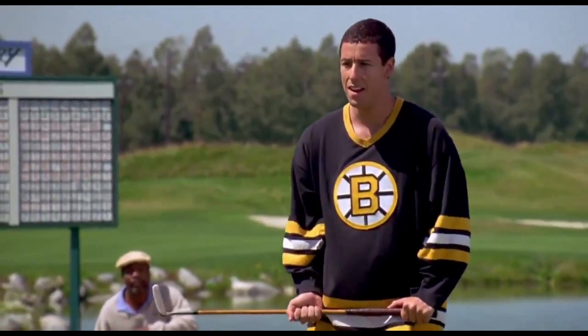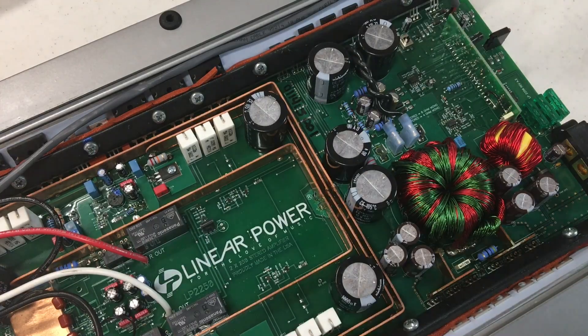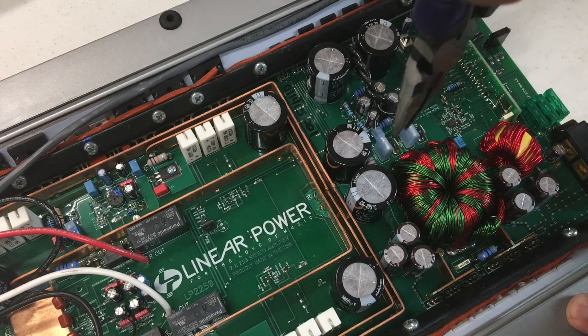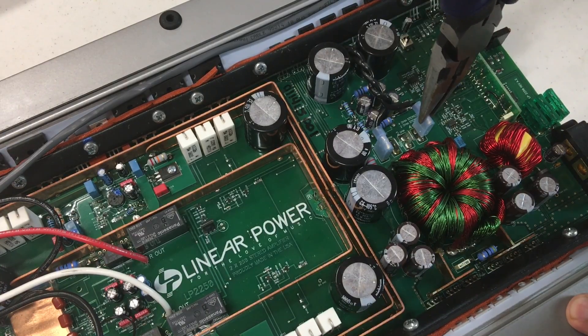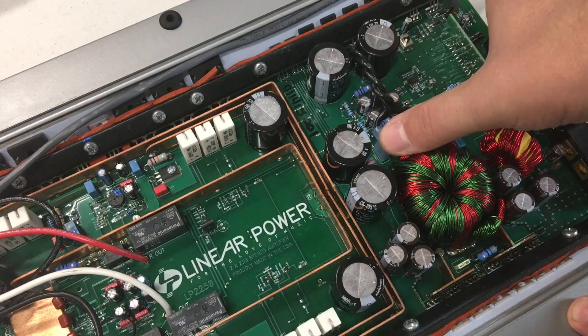The LP-2250 is much like the old school Linear Power amplifiers in that it has taps on the inside for the rail voltage. You have to check whether it's at the 4 ohm setting or the 2 ohm setting. Let's pry this open and see what it's set at. It was set to the 2 ohm setting, which is designed for 2 ohm stereo or 4 ohm mono loads. So we're going to switch it over to the 4 ohm tap so we can do the 4 ohm stereo test.